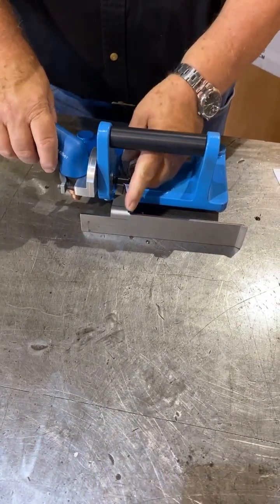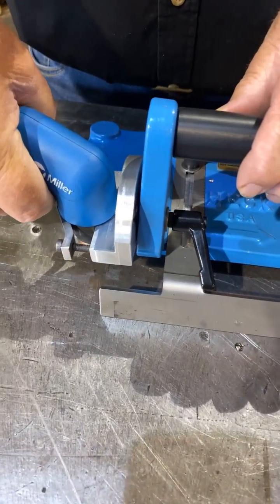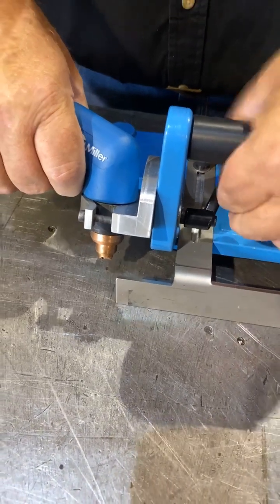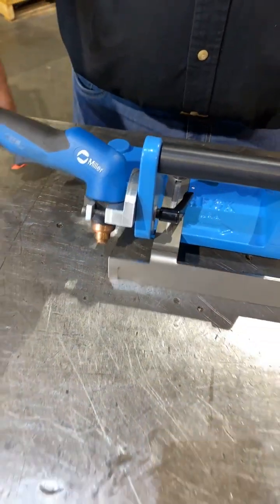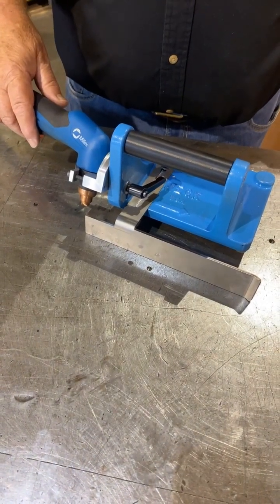To adjust the bevel angle, we simply adjust the torch holder. The angle is adjustable from 0 to 90 degrees, with ball stop detents at 30, 45, and 90 degrees for fast setup.